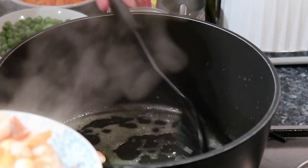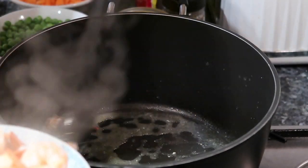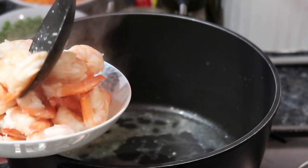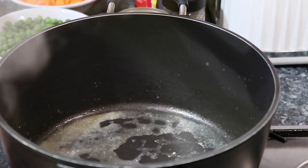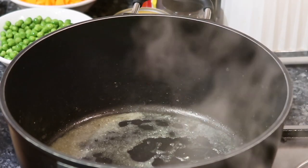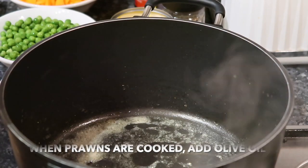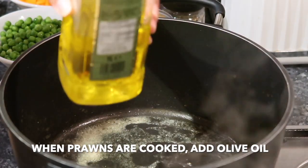Guys, kaya ang dami kong nilagay na prawns kasi ito lang yung kakainin ni husband. So hindi na akong magluluto ng iba kasi medyo late na. Kaya sya marami. So optional kung gaano karami yung inyong prawns na ilalagay. So maglalagay na tayo ng olive oil.